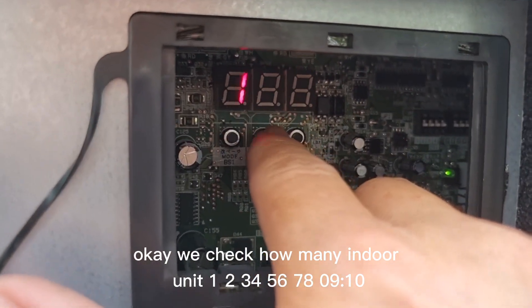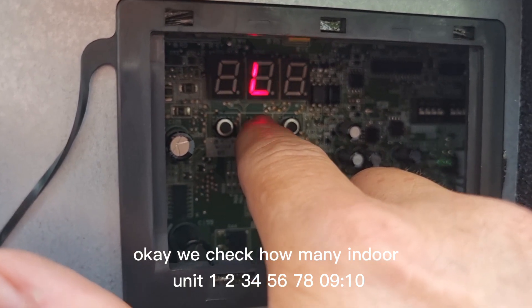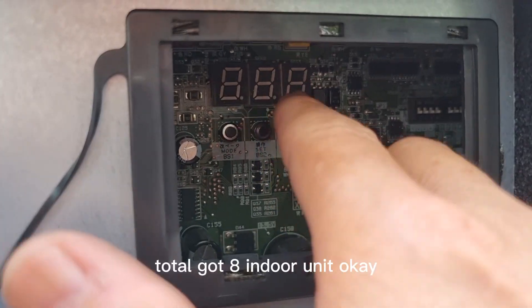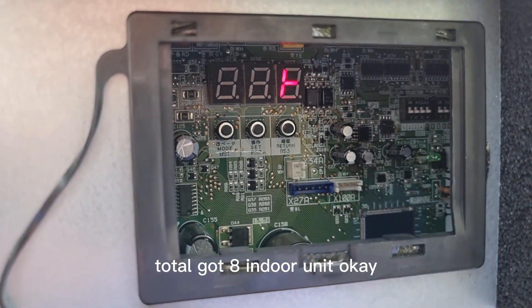We check how many indoor units: one, two, three, four, five, six, seven, eight, nine, ten. Yeah, total got eight indoor units.